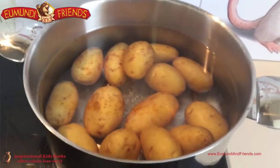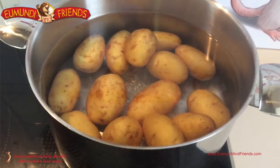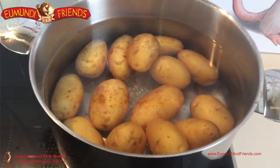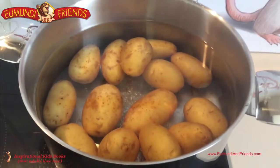Just over here in our pot, we've got some potatoes — we've left the skin on. We've just washed them and put them in some salted water. We're going to bring them to the boil and boil them until the knife can go through them quite easily. These potatoes are quite small so they won't take too long. If you've got larger potatoes, just make sure you've got enough water in there so the pot doesn't boil dry.